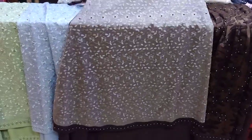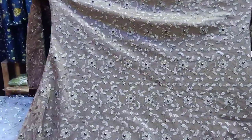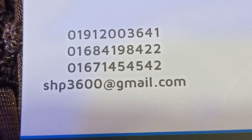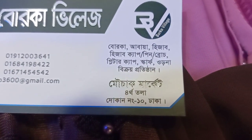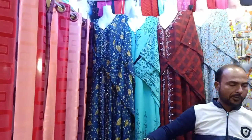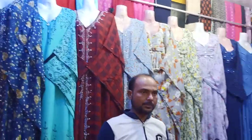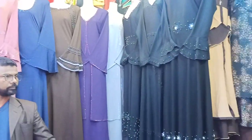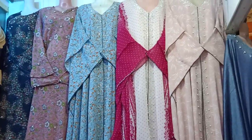The collection is called Village Village, 4th. If you have a collection online, you can try number 12. Contact: 0192 003641, 016841 984222. The shop is number 10. This shop is a regular display shop. It is also a collection of reasonable prices, available in the shop. The color and size are very unique.